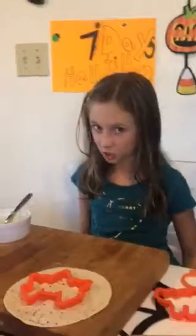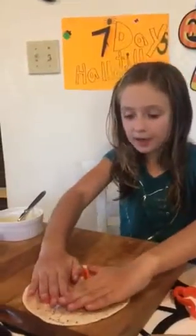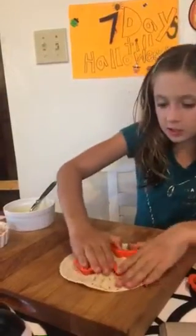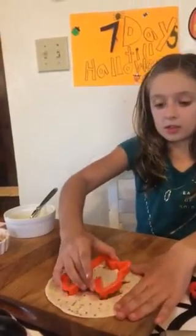So let's get started. I'm going to be showing you how to cut out a bat. Just kind of shake it and then kind of twist it, shake it, twist. I think that's good.